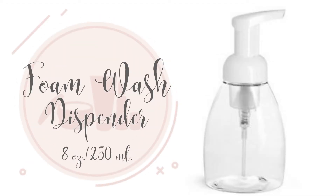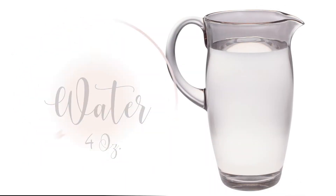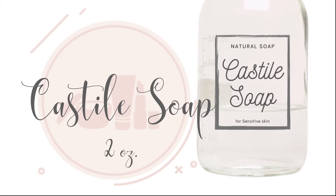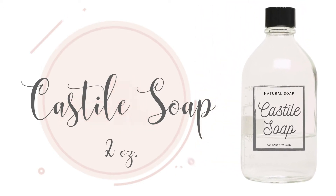We need one 250 milliliter foam wash dispenser, four ounces of water, and two ounces of Castile soap. Castile soap is an effective cleanser — it's antibacterial and good for sensitive skin.